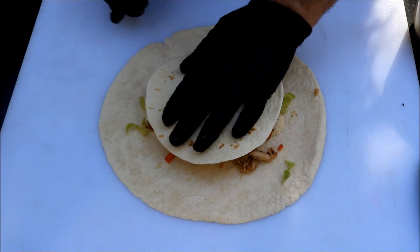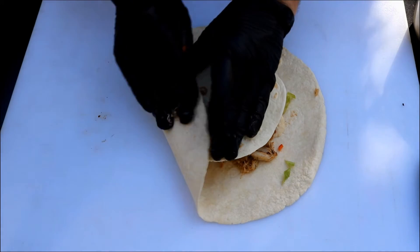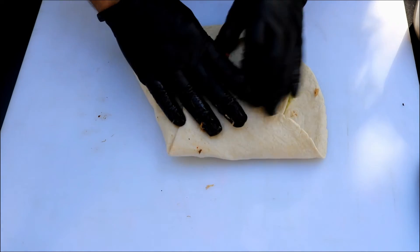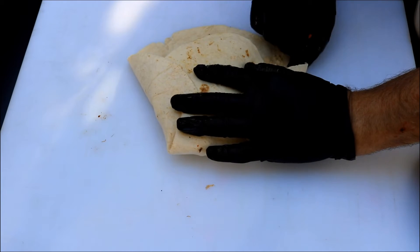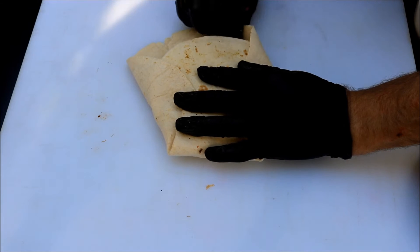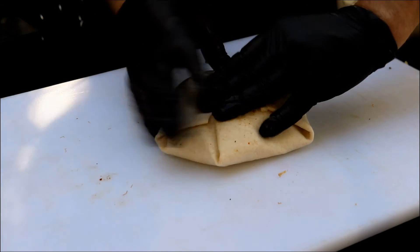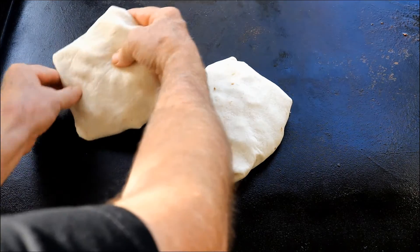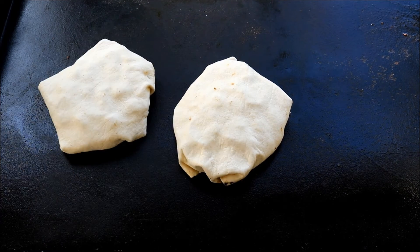I'm going to come back in here with one small tortilla and then we just want to fold this guy up like so. The trickiest part of this entire recipe — I think that will work for us. I'm going to get both of these made up. Now we're going to get these back on the Royal Gourmet griddle. I still have it at 350 and brown each side.